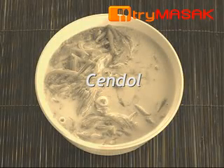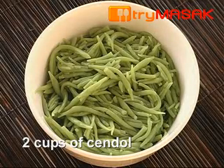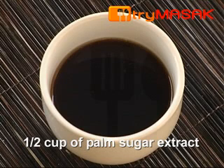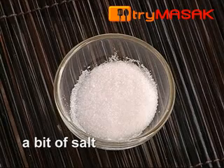These are steps to make cendol. The ingredients are 2 cups of cendol, 2 cups of coconut milk, 1 cup of palm sugar syrup, 1 piece of pandan leaves, and a bit of salt.